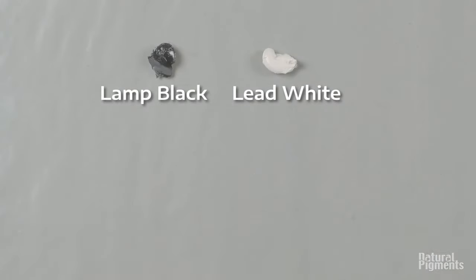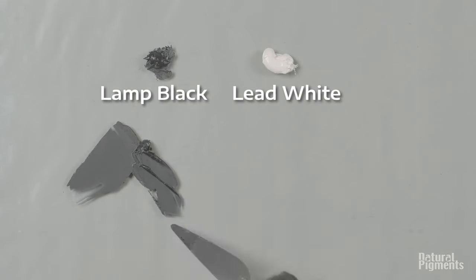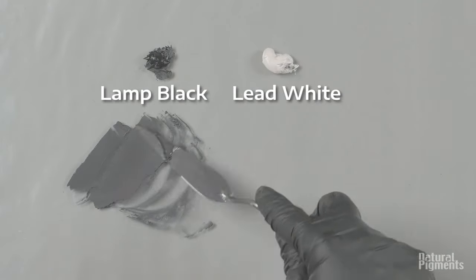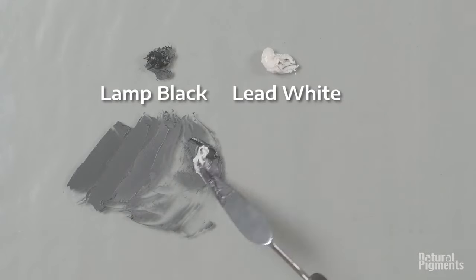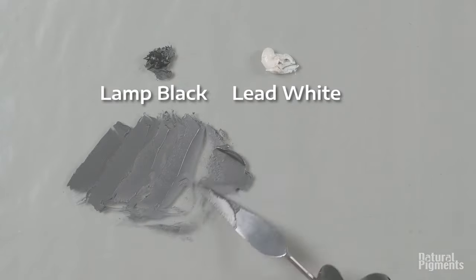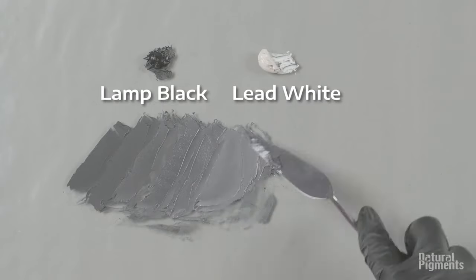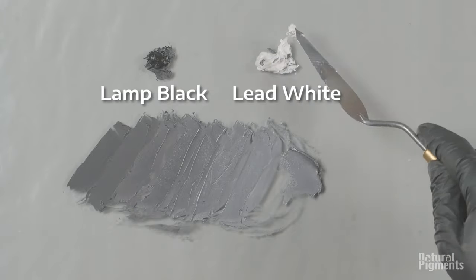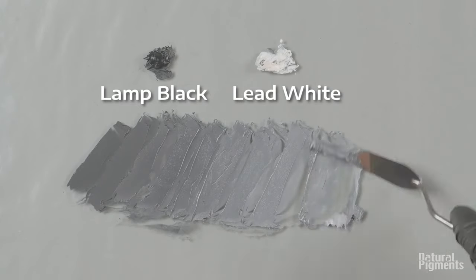Let's compare to lamp black now — you can still see how matte the color looks. Typically it wouldn't be if it was ground on a mill like we would normally produce paint. It doesn't matter how much you grind by hand, it still will not be as glossy because the pigment won't be dispersed as well as when we grind on the mill. That's why it will always look very flat or matte.